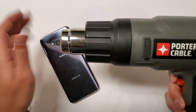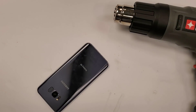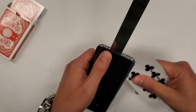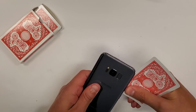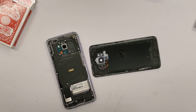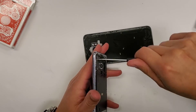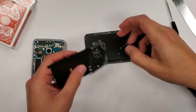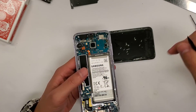I start off with the heat gun to get the back cover off. I use the heat gun to heat up the edges of the back cover, then I grab poker playing cards to slice through the double-sided adhesive, which allows me to take the back cover off. Next, I take out all the screws — there are maybe 10 to 15 screws, all the same size, so it doesn't matter if they get mixed up.